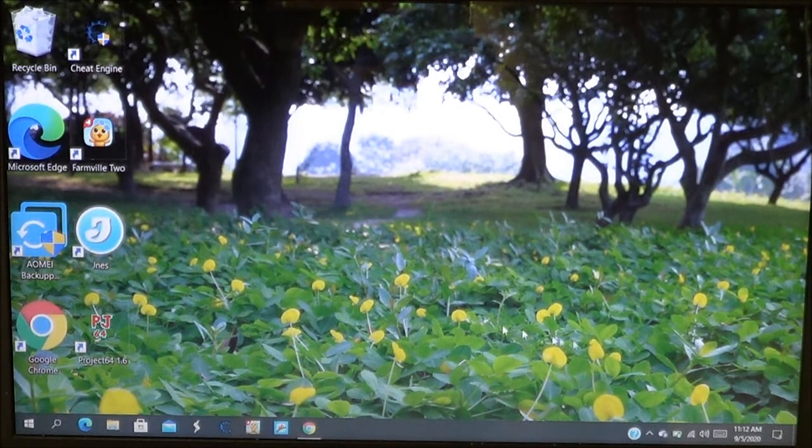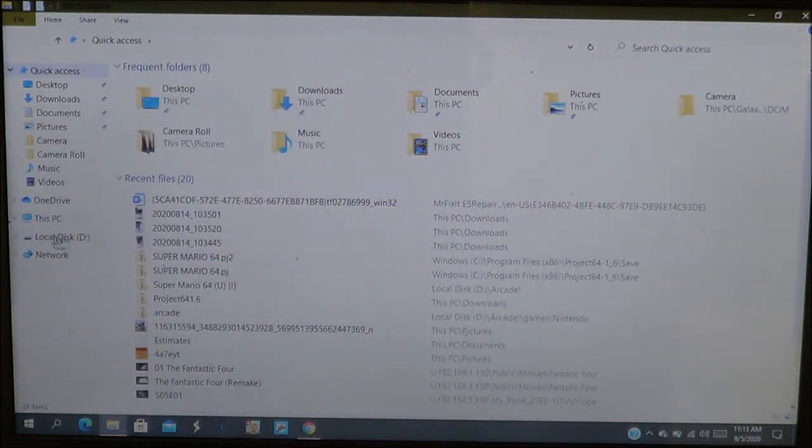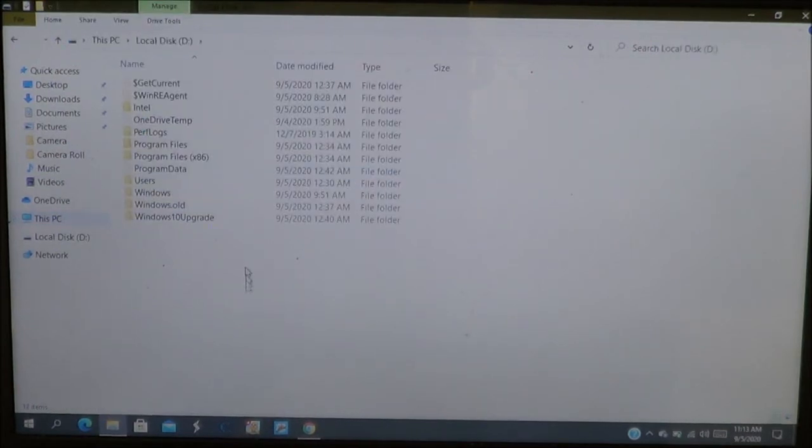Once you have it plugged in, you may see a pop-up notification in the lower right. Just click on it and choose open to view, or go down to File Explorer and then go to This PC. You may see the drive pop up there. Double-click it and now you're able to see all the contents of that drive. You can either transfer data from your drive to your computer, or if you're cloning — transferring data from your old drive to your new one — this is a great way to do that.